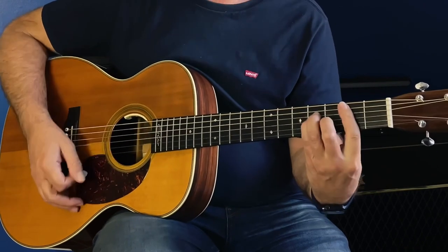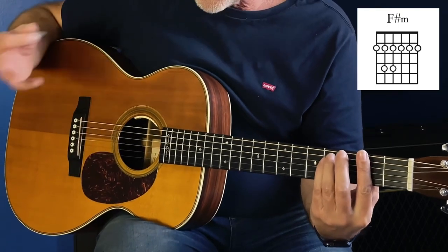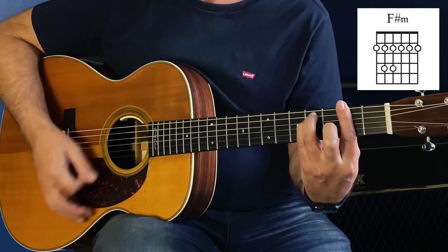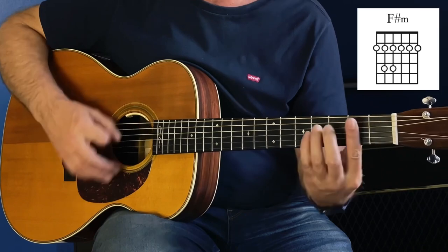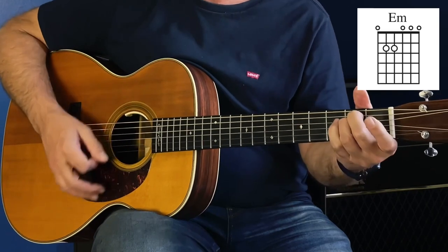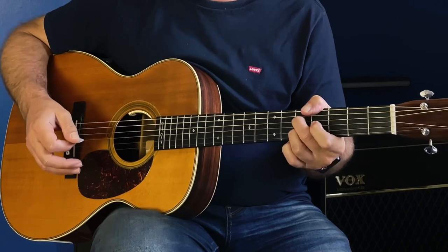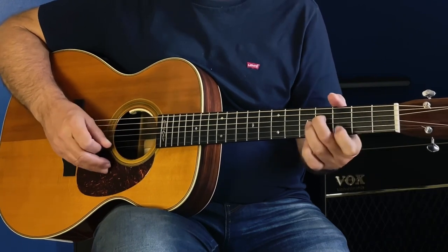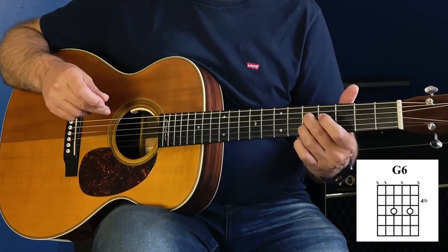B minor, B minor. Now at that point it goes to an F sharp minor, and the words that go with that are 'I need a good woman.' Then E minor: 'feel like a good man should.' Then back to F sharp minor: 'I'm not saying I'm a good man.' Then back to E minor: 'but I would be if I could.' Then an A7, and we slide to that shape, then the third little position — second and fourth strings on the fifth fret.